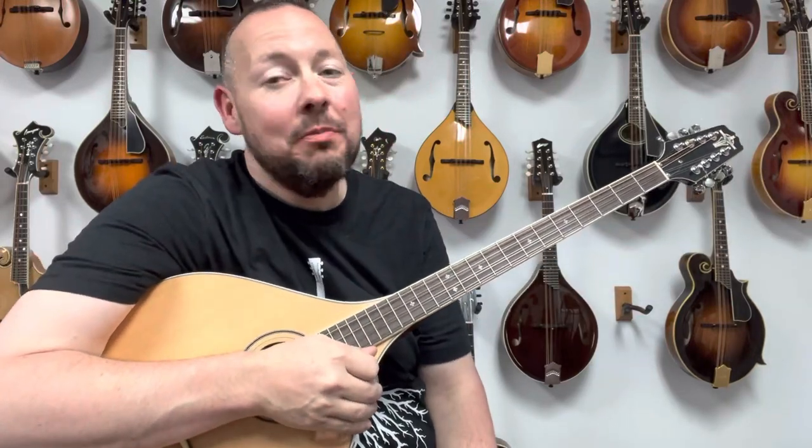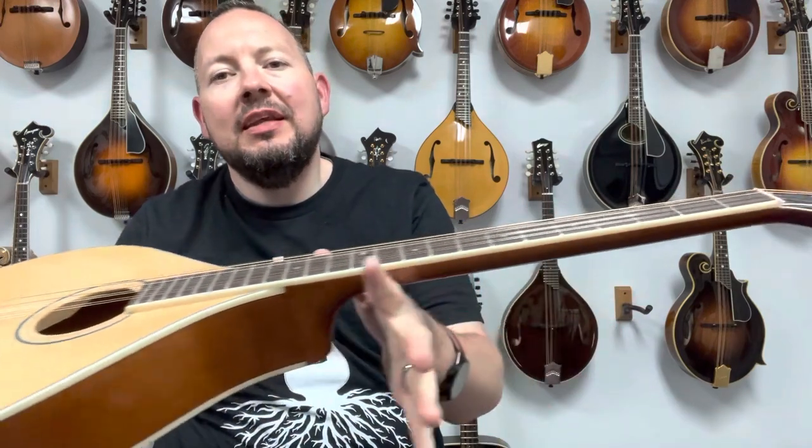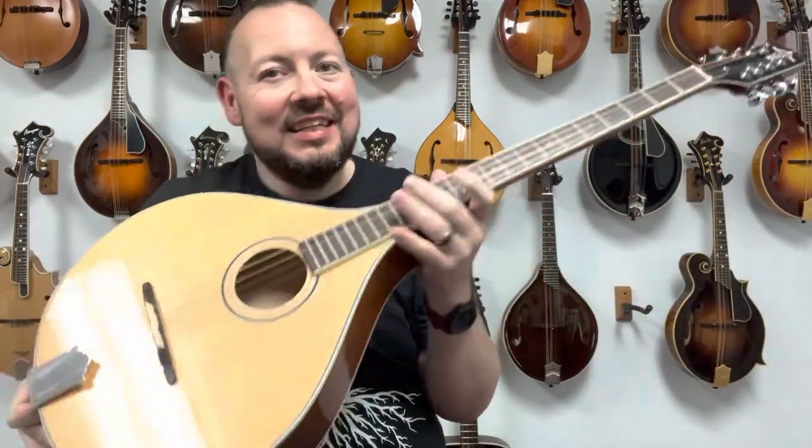Hey everybody! Welcome back to the Mandolin Store. My name is Adam McIntosh and today we've got a very cool instrument. It is a bouzouki made from Trinity College. Let's take a listen.